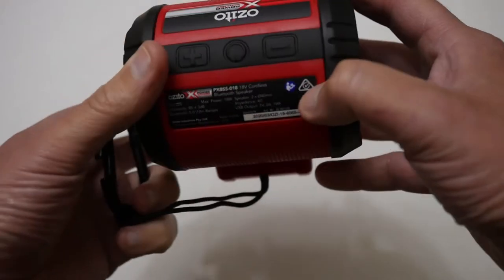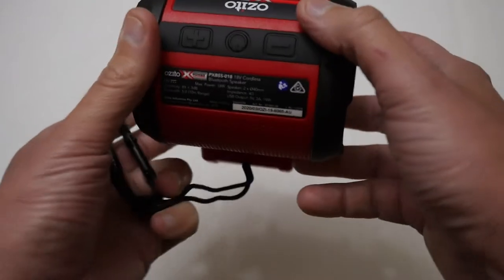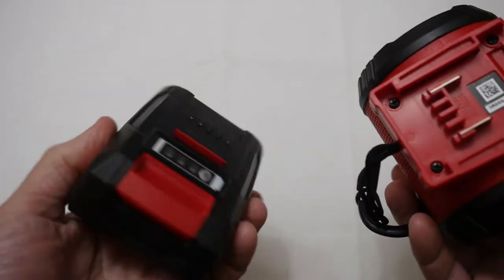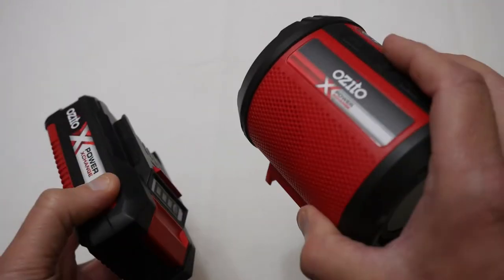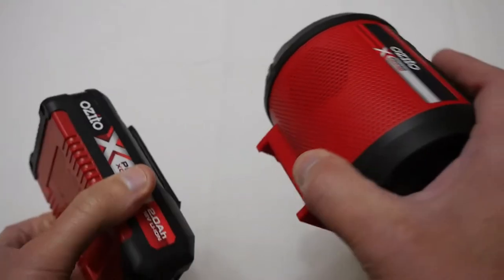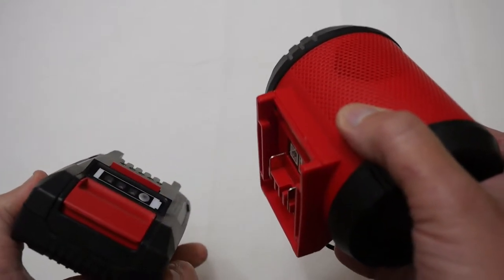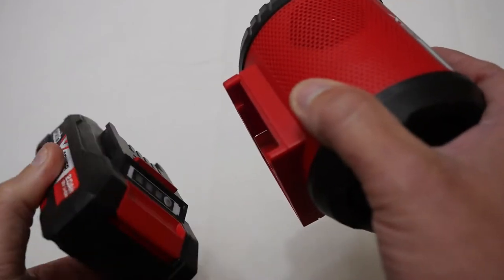There's an LED light there. On the top you've got your power button and plus and minus for adjusting the volume, and on the bottom is where you put the battery. I've got a 2A battery here, so we'll power this unit up, pair it with a mini Bluetooth device, test the sound, and also show it connected via the 3.5mm jack.